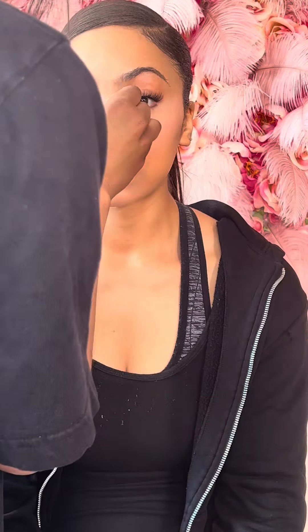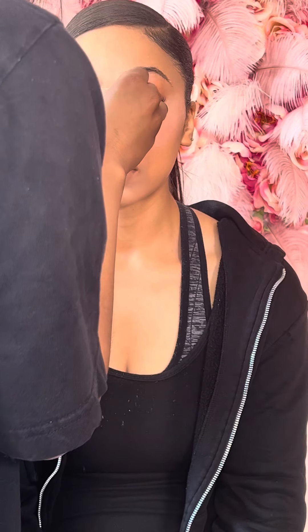Using the Laura Mercier translucent powder with a powder puff to set her under eye. I did not bake because she has dry skin and I didn't want to dry out her under eyes. Now I'm going down her nose with a wedge sponge with that same Laura Mercier translucent powder.